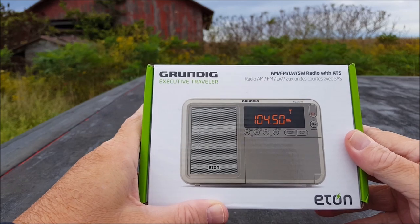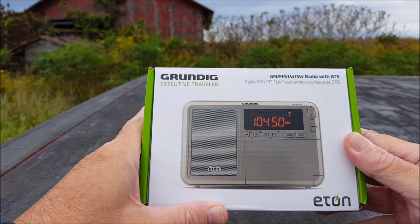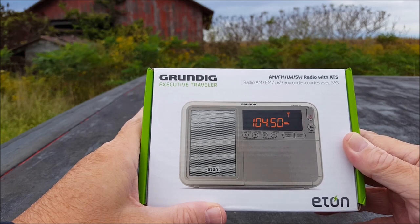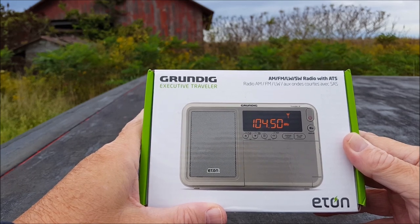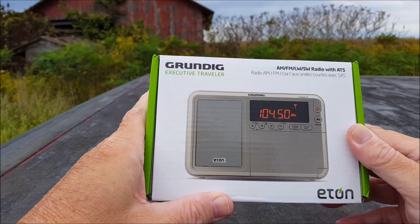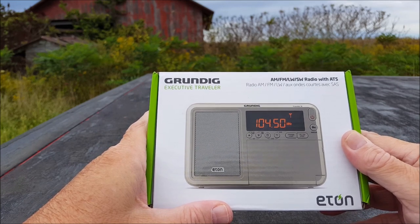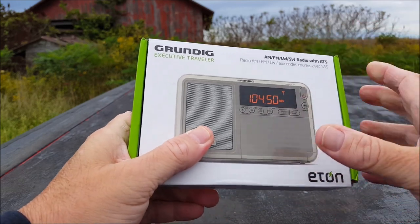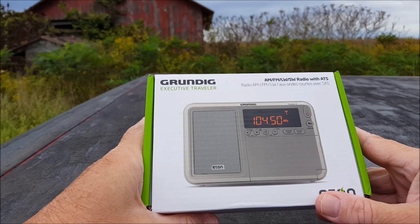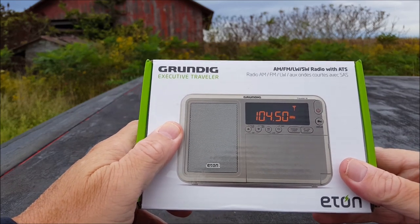All that money goes to buy radios like this. The Grundig Executive Traveler has always — I don't know what the list price is — been about $69 on Amazon. The other day I got an email saying it was on sale for $49.95, and I said now we're talking. I've always liked the Grundig Executive Traveler 3, which is the black edition of this one. I'm not a fan of silvery gray radios, but for $20 savings I can learn to like a certain color. This thing could be orange and I'd still like it.